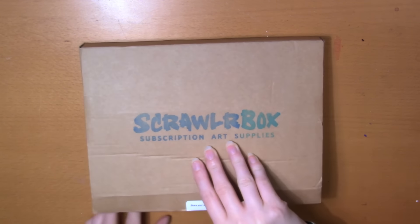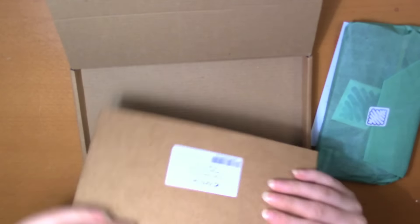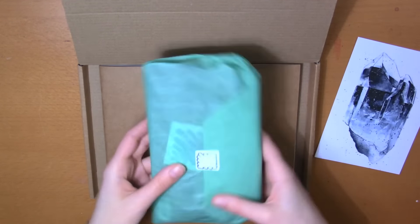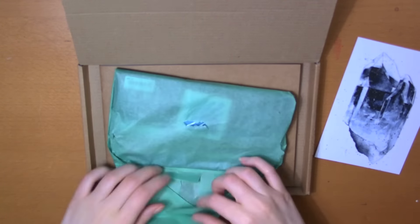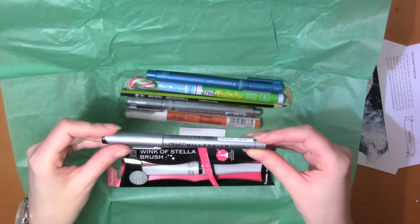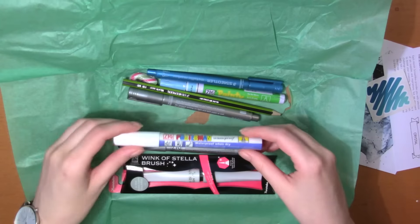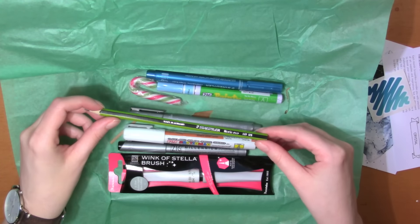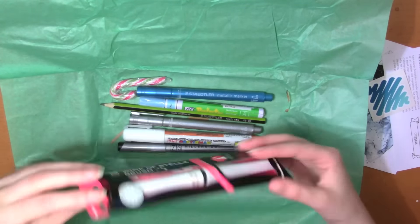The supplies were so nicely wrapped and packaged, so for once I actually filmed the first unboxing. Look how pretty that is. I also like that the box is flat — it takes less space in the mailbox and you don't have to break the box to get it out. ScrawlrBox is also based in the UK, which is nice since I also live in Europe, so it doesn't have to travel all across the world. I want to add that I'm not paid for this video beyond receiving this box. I love art supplies and all my opinions in this video are honest.